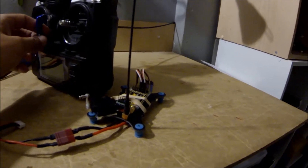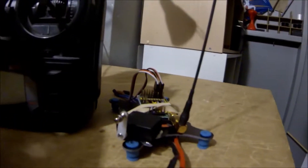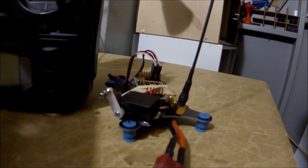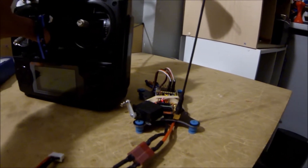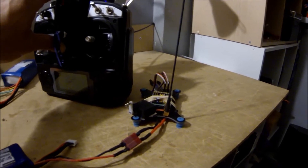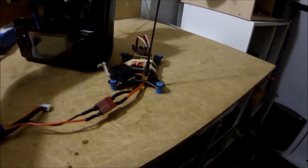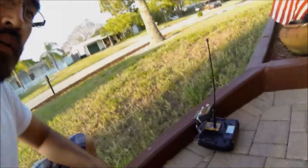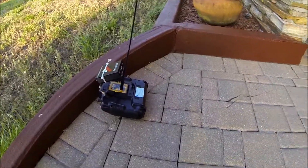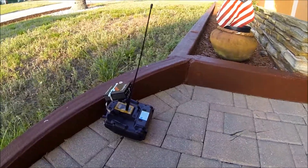The setup is configured so that when we lose signal between the radio and the receiver, it kicks into failsafe via the servo. When the radio is turned off, the servo is going to move. Let's get started — I'm going to leave the radio here on the ground while I drive around the block and see if failsafe kicks in.